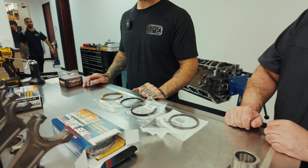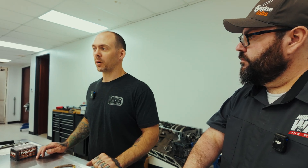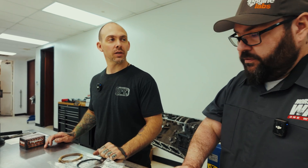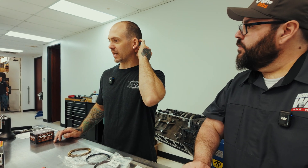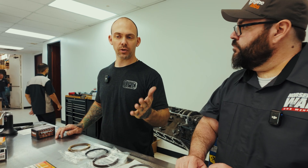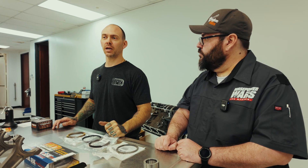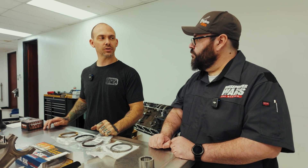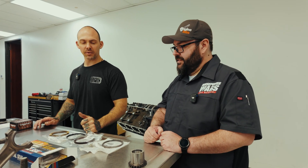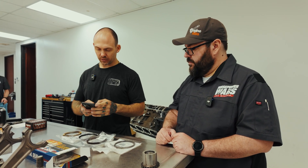Our target gap: depending on the boost we're going to see, we'll probably do about six and a half thou per inch — a pretty hefty gap. The standard boost setup would be five and a half thou per inch, four and a half to five and a half. Pretty much anything in that 25 to 30 PSI range, you're going to be looking at about seven thou per inch, unless you're running methanol — race engines are completely different.